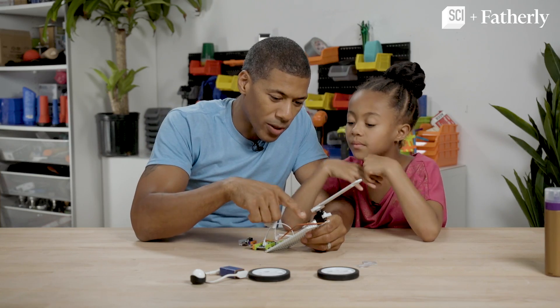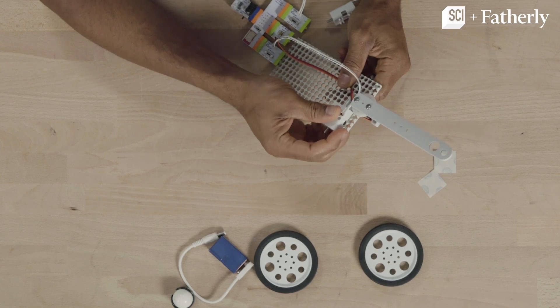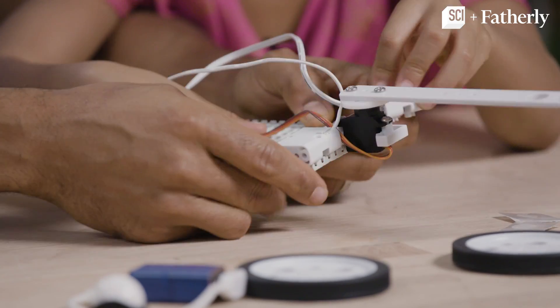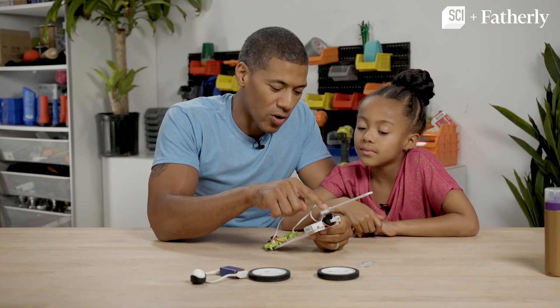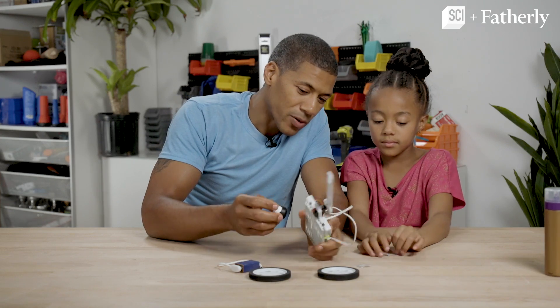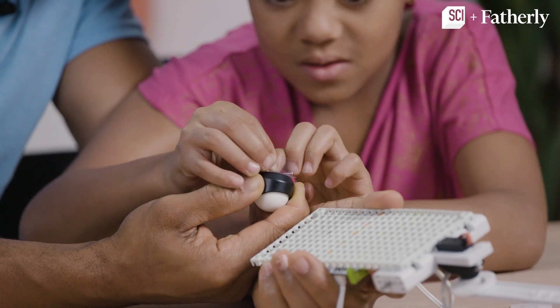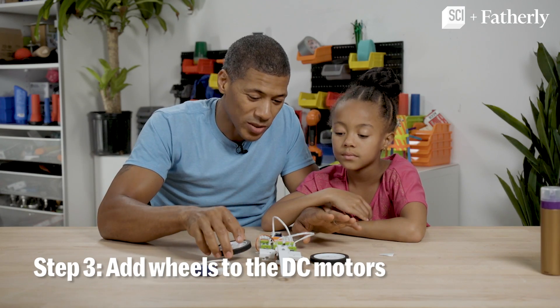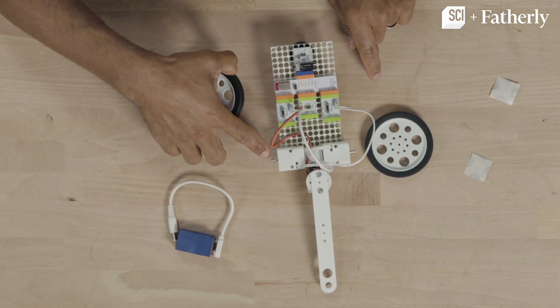So now we want to put the motors right next to that. You think you can do the other side with the mounting board? So now that the motors and the servo arm is on, we have to actually put this on. So now we're going to put the back wheel on, which is called a ball caster. So now all we have to do is put these wheels on the motor shaft and then plug in the battery.